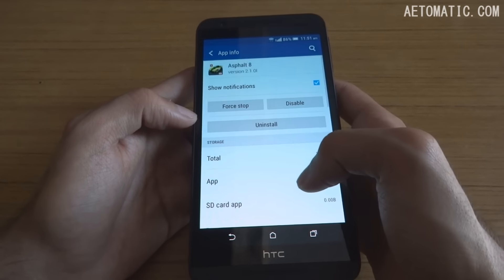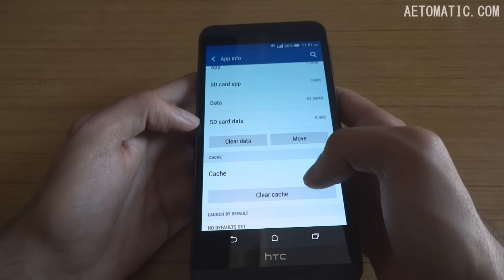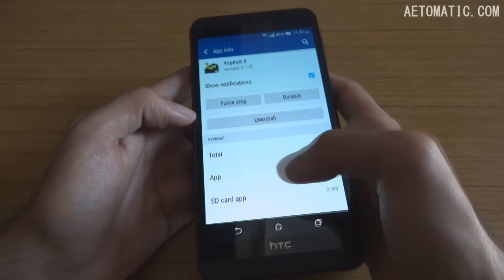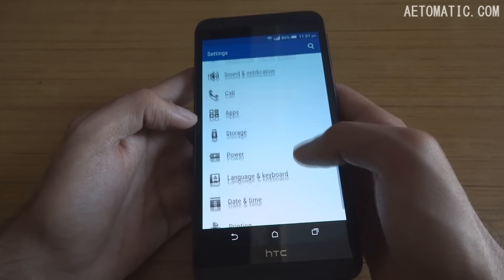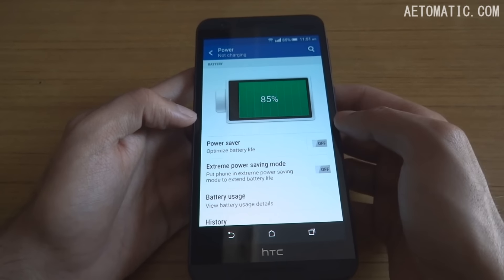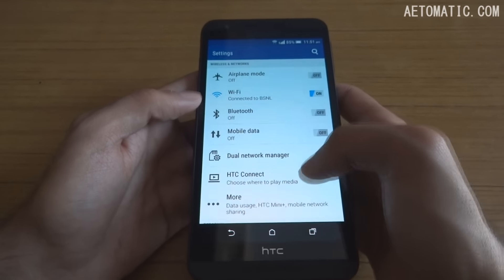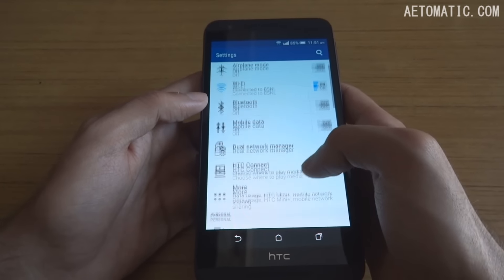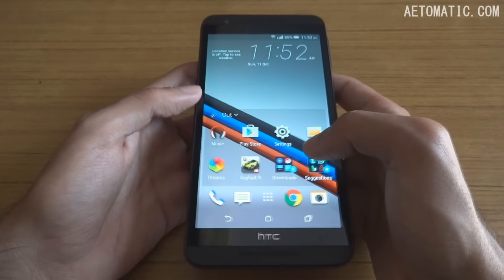In the app settings, you can move apps to an SD card — the option is available on this phone. It also has power saving settings, so if you want the battery to last longer you can turn that on. The phone's UI is pretty snappy and smooth and doesn't lag most of the time.